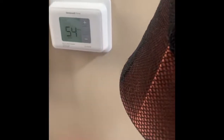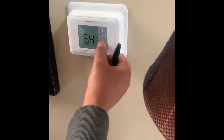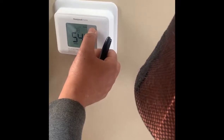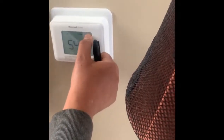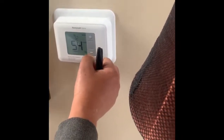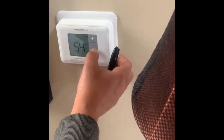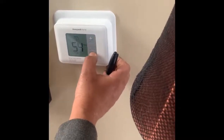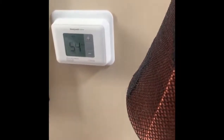Indoor temperature is 54 degrees and it's off. We go to the menu, then mode: heat, cool, or off. Right now it's freezing outside, there's snow on the ground, so we're going to put it on heat and maintain the temperature at around 70 degrees. Fan on auto — we'll leave it on auto. I'm going to leave it at 70. Done, thank you very much.